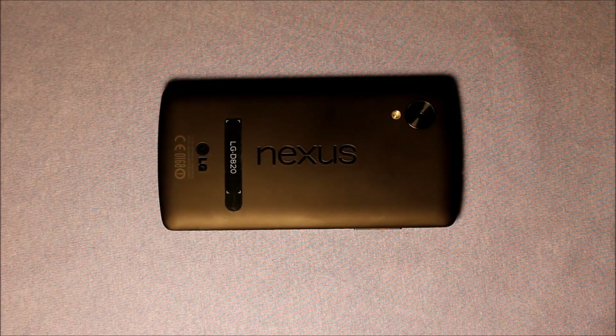Hey guys, so today I wanted to make a video about changing the front LCD assembly, the front screen, on a Google Nexus 5, and so this is the video about disassembly — how to take it apart.